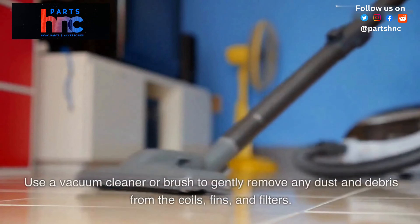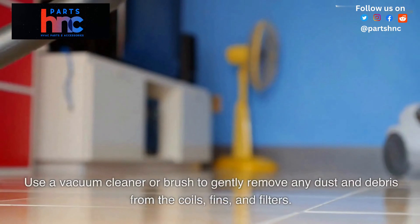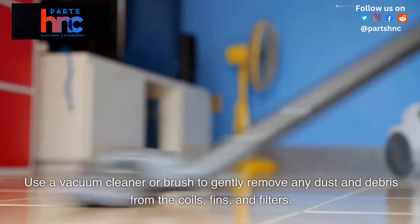Use a vacuum cleaner or brush to gently remove any dust and debris from the coils, fins, and filters.